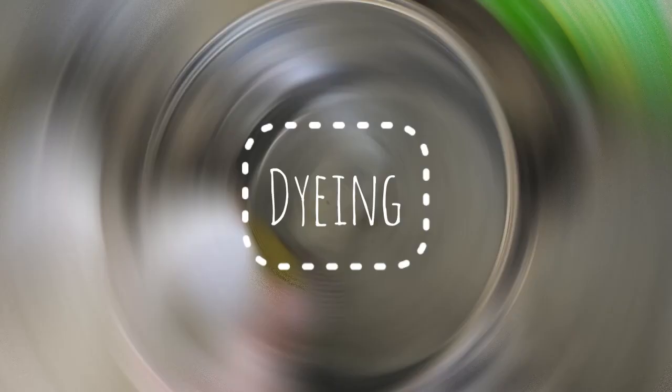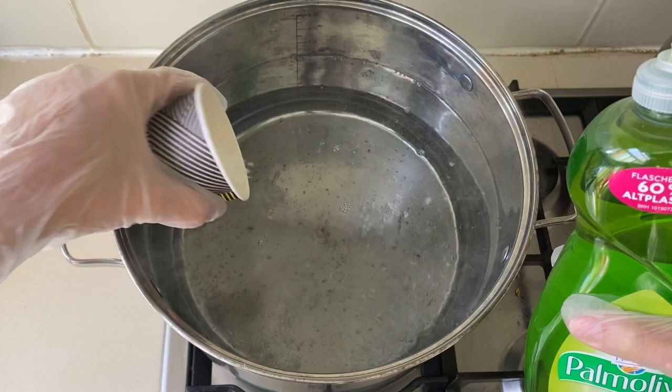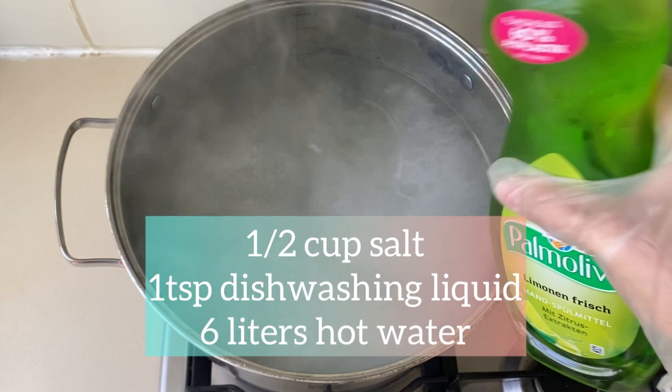A half cup of salt and one teaspoon of dishwashing liquid goes into about six liters of almost-boiling water. This is the stovetop method of dyeing, and this is how I prepare the dye bath before I put in the dye.